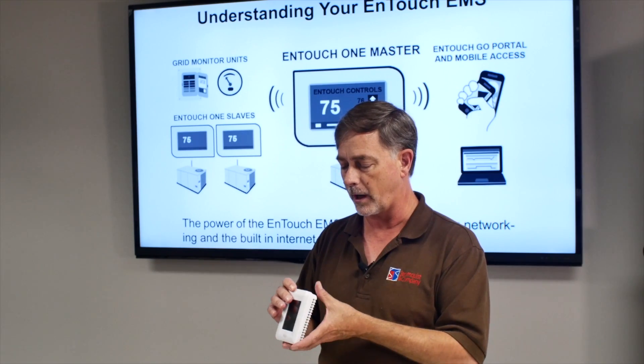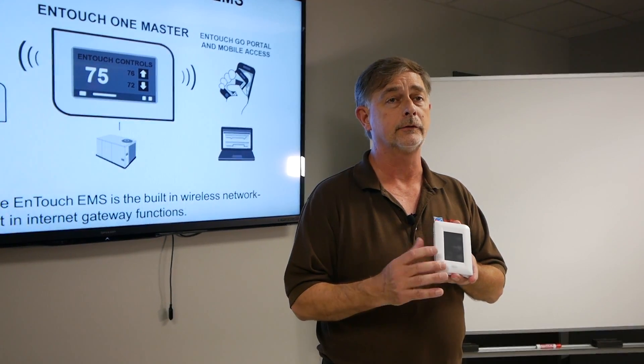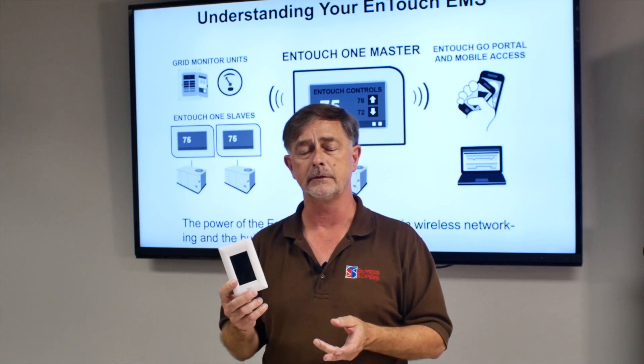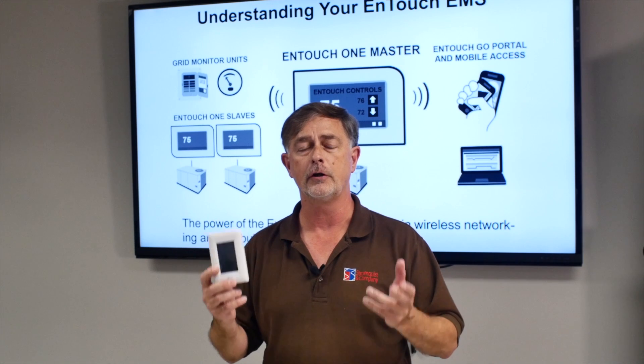Today we need to focus on energy. And so this will give you the opportunity to do that with the occupancy detection through the motion sensor. The cool thing about this is it works and nobody touches it. It just works.